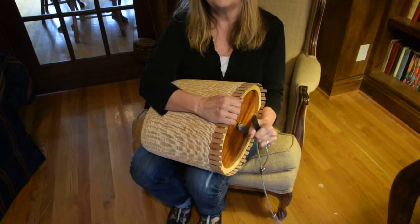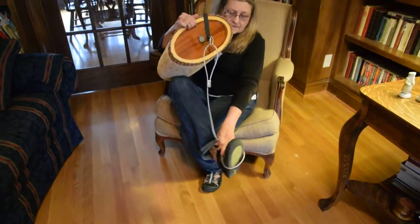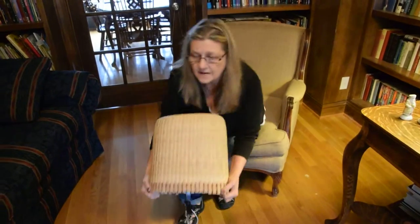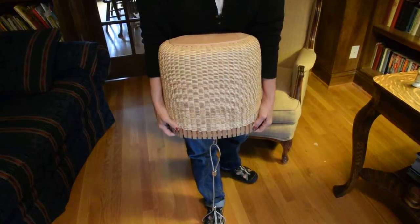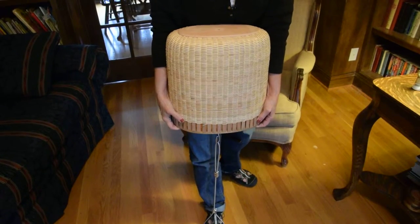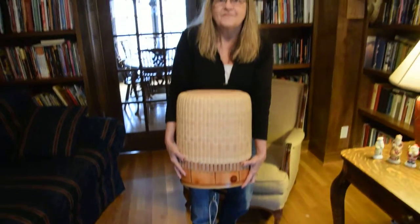And if you can't get it off this way, you simply put this around your foot, stand up, and when you pull, you're putting even pressure all around the basket and it will slide off. Thank you.